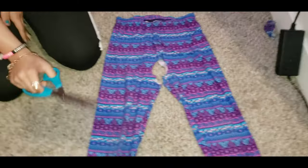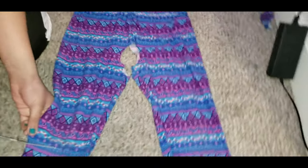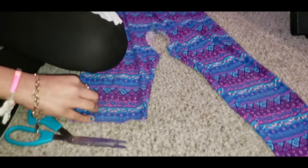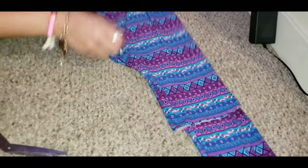Now we're just going to cut them off. I'm not going to make them that short because I want to make them like long sleeves - about here. Now we're done cutting them. Now we're going to fold it in half to the other side, and that's how it looks so far.